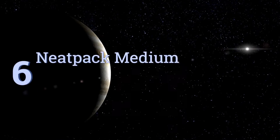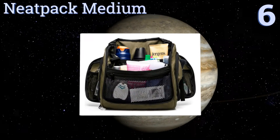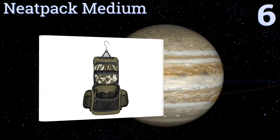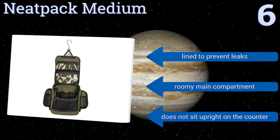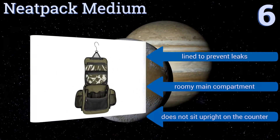Moving up our list to number 6, the Neat Pack Medium takes the hassle out of traveling with a TSA-compliant pouch that easily detaches to help you get through airport security faster. You can hang it in the bathroom with the large swivel hook that fits over standard-sized doors. It's lined to prevent leaks with a roomy main compartment. However, it doesn't sit upright on the counter.